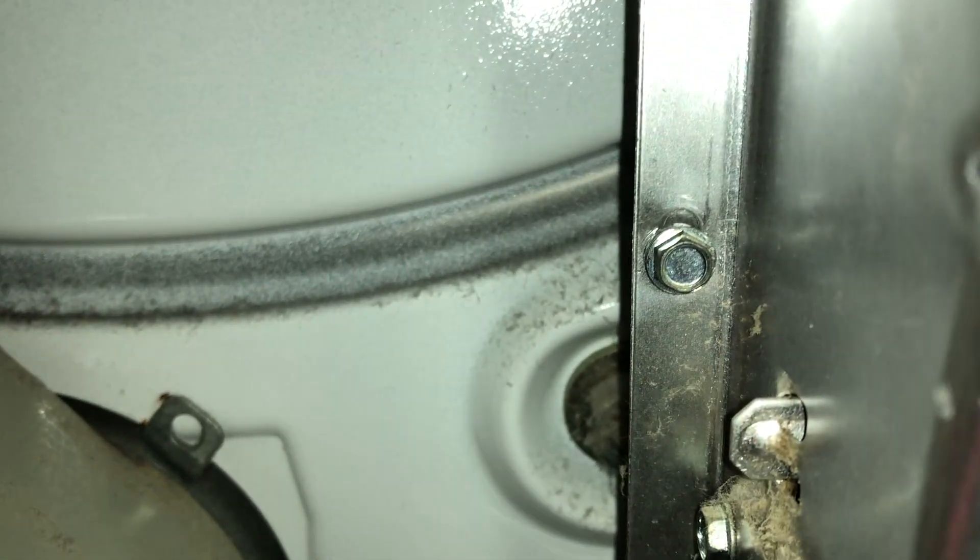The element is in this housing, and it is held by that quarter-inch head screw. You will then slide it out from there and be able to see the element on the other side of this casing.